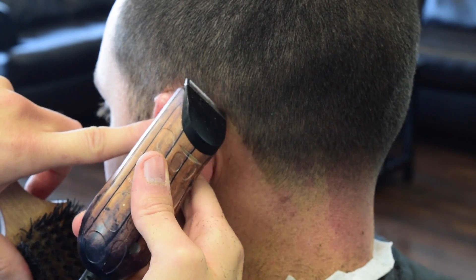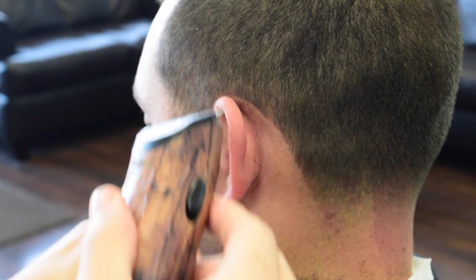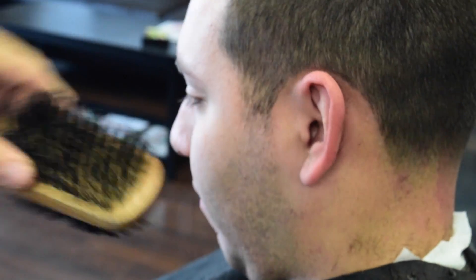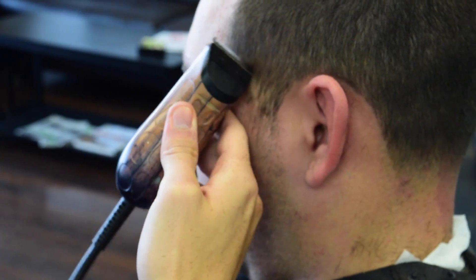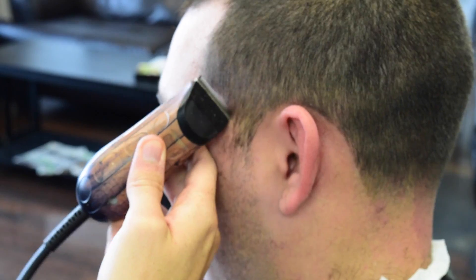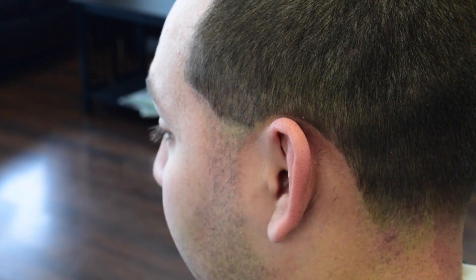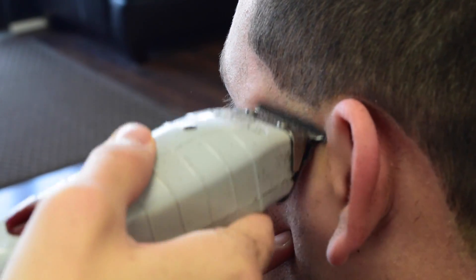Now we're going to do the sides — same thing. Just try not to push the hairline, especially there, it grows ugly and nobody likes when it grows in too fast. I like to curve it first before I do the taper. The reason why I do this is so that I don't blend hairs I'm not going to use anyway. For the sides, we're going to do the same exact steps that we did on the back.